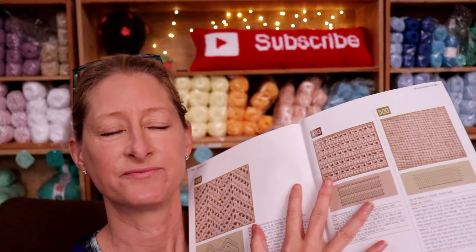I think about 500 — pretty much 500 stitch designs.